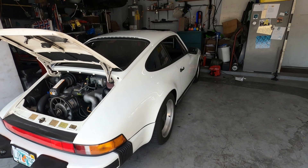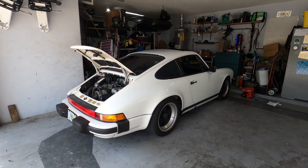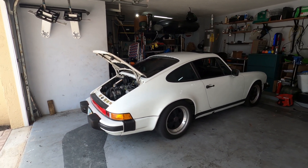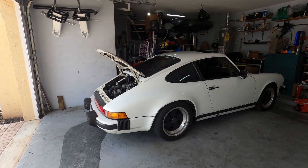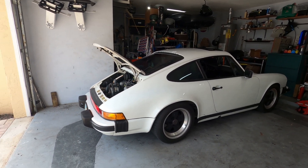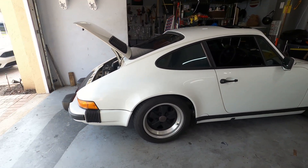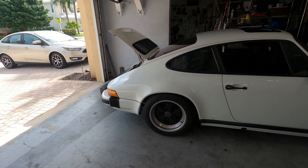So if you ever wondered why an air-cooled 911 could kind of pull this stuff off — it's a combination of a simple, lightweight, air-cooled engine and a low center of gravity. Hopefully this was a little helpful and enlightening if you weren't familiar with how these things work. I hope you enjoyed the video, we'll catch you on the next one.